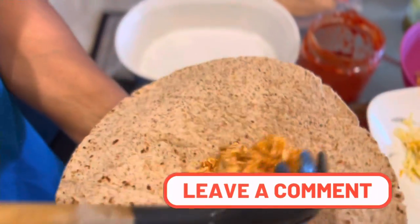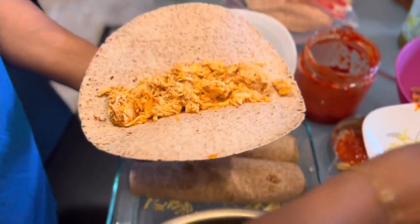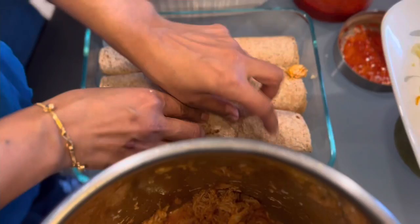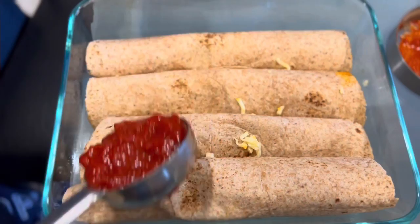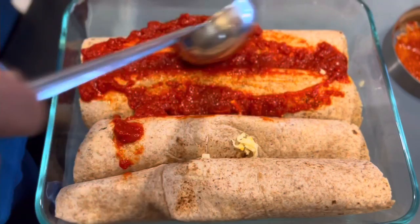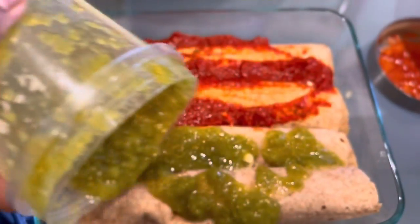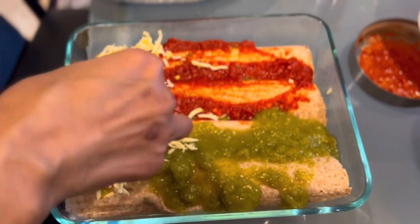By the time I'm done layering, you can see it's almost done. I'm gonna top it with some sauce — this is the red sauce. You can use any enchilada sauce available in the market; I use Siete brand which is clean and healthy. I'm also adding some green sauce on one side. Next step is to add cheese.